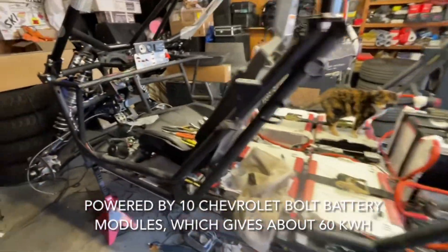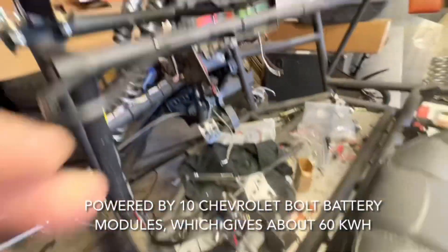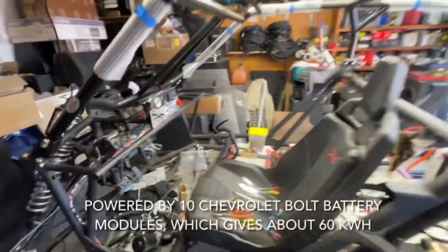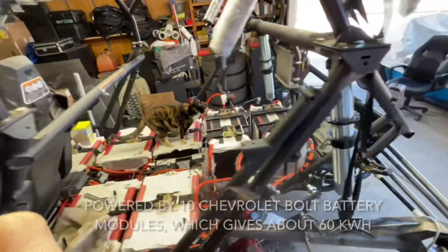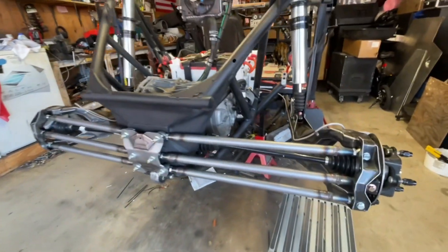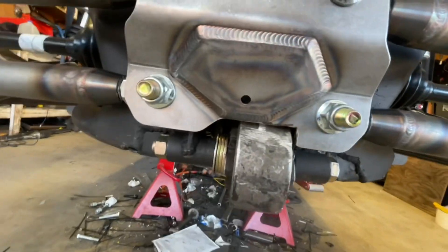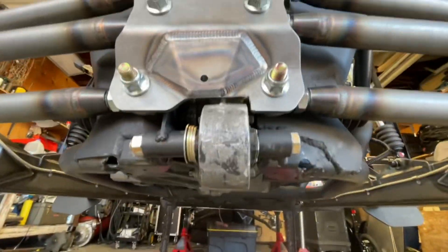Working on steering. Got parts ordered, got a brake pedal now with the master cylinder. Starting to get somewhere. Hey Ron, quick update: got my radius rods on, backplate had to cut out just a little bit for the motor mount in the back, you know the deal.